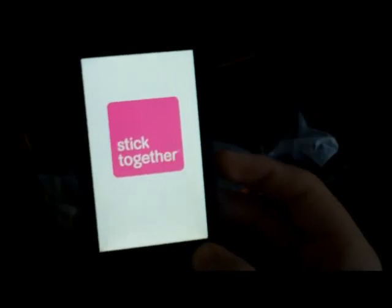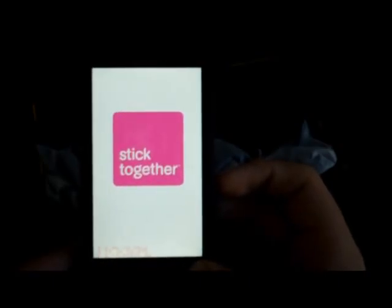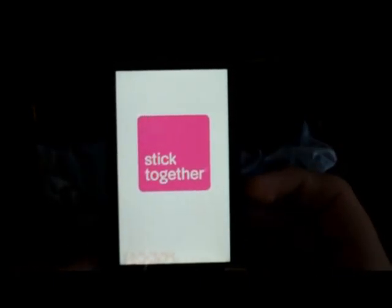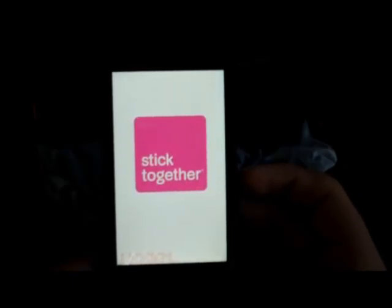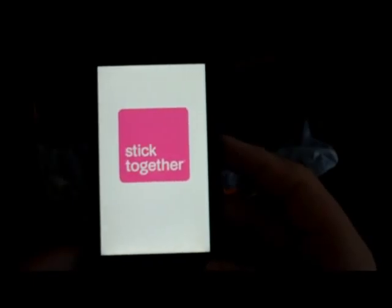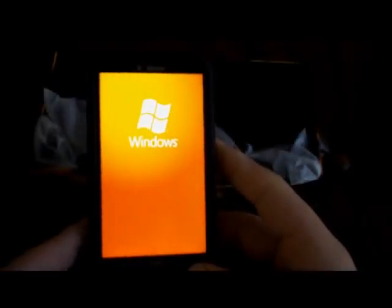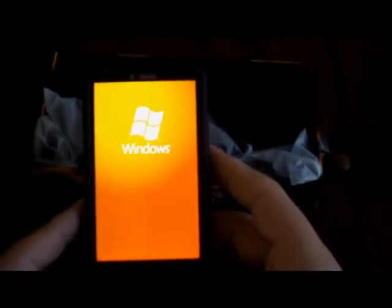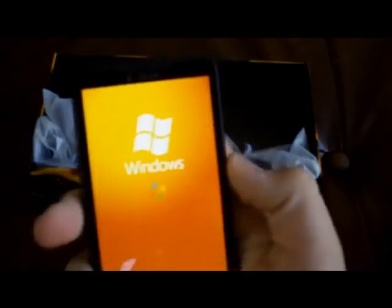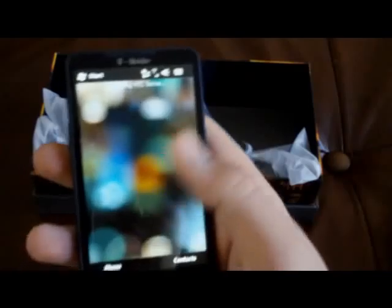So it is a 4.3-inch capacitive touch screen at 800x480 resolution. It does Edge, AWS Band 3G, and I believe it comes with support for the new HSDPA Plus network on T-Mobile, so that's pretty exciting. I hear it's pretty fast — I haven't got to try it myself yet, but I hear it's pretty fast. The phone feels pretty good in the hand; it's a very large screen.